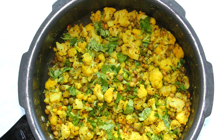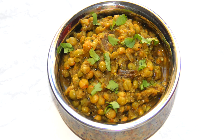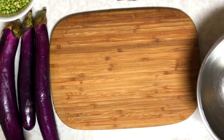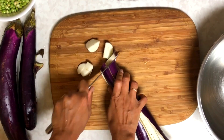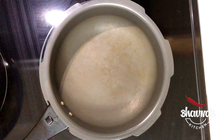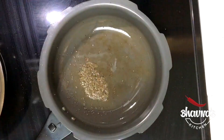Next, I'm going to show you how to make ringer tuvern sabji — pigeon peas and eggplant. Here I have fresh tuvern. Take your choice of eggplant — ringer. I like this Chinese variety. Just cut however you like and wash really well. Into the pressure cooker pot, take about a teaspoon of oil. When the oil is hot, add mustard seeds — rye — and let them crack. Add tuvern pigeon peas, then add ringer eggplant, and give it a quick mix.